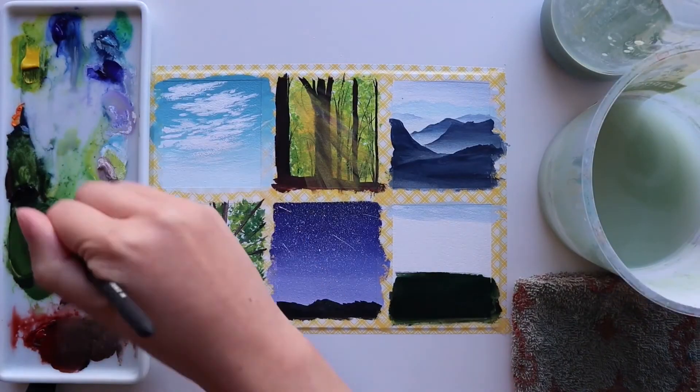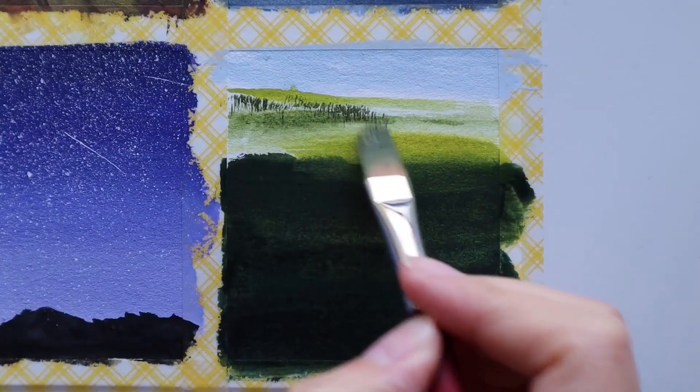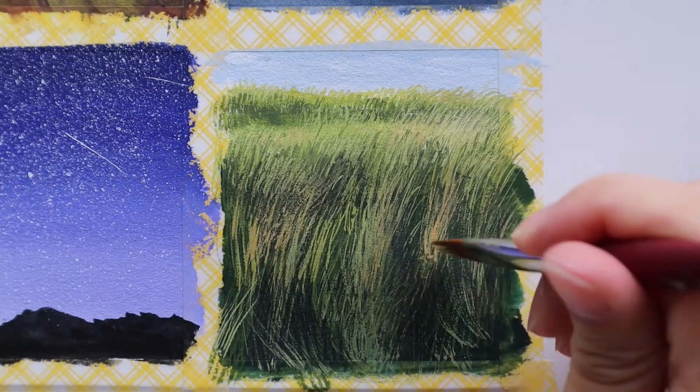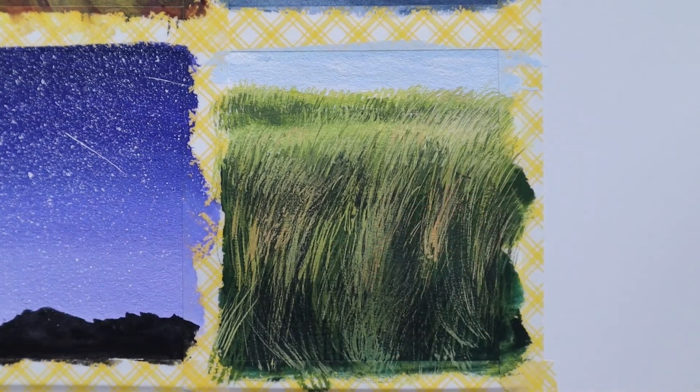For the grassy field, I first block in the base colour using a very dark green and just bringing it up into a lighter green. Then it's time to make the most of this brush and bring out as much of that wispy texture as I can. I layer from dark to light, gradually building it up towards the front of the painting.